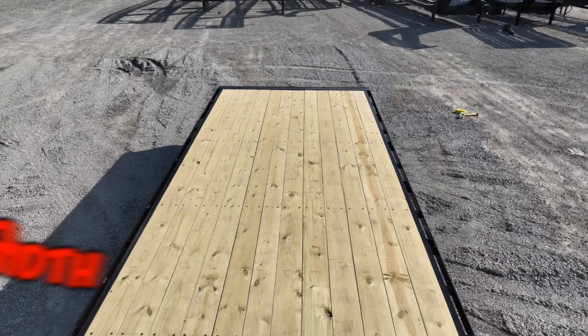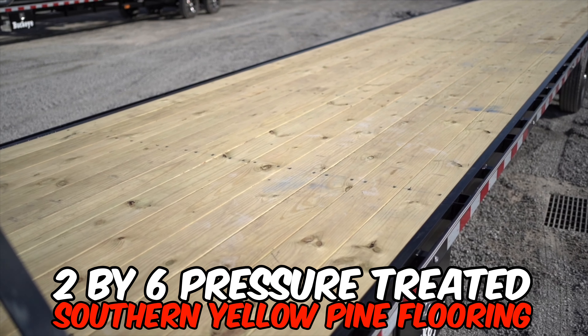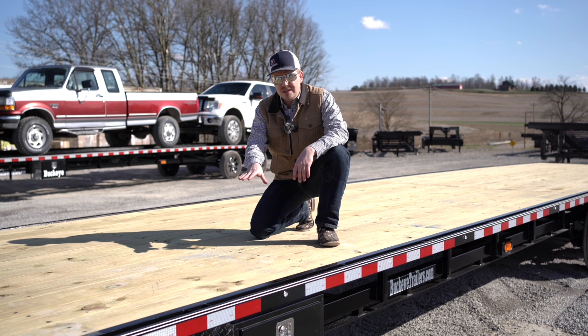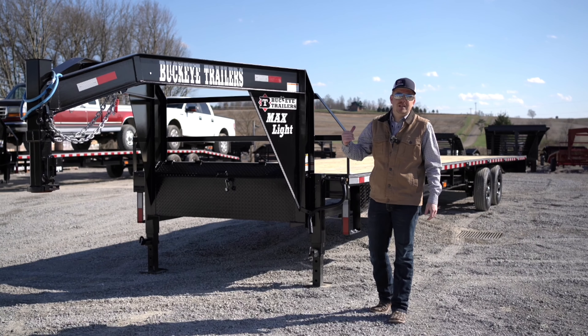The deck on this trailer is 96 inches wide, and the flooring is a two by six pressure-treated southern yellow pine flooring, giving you years of trouble-free use.